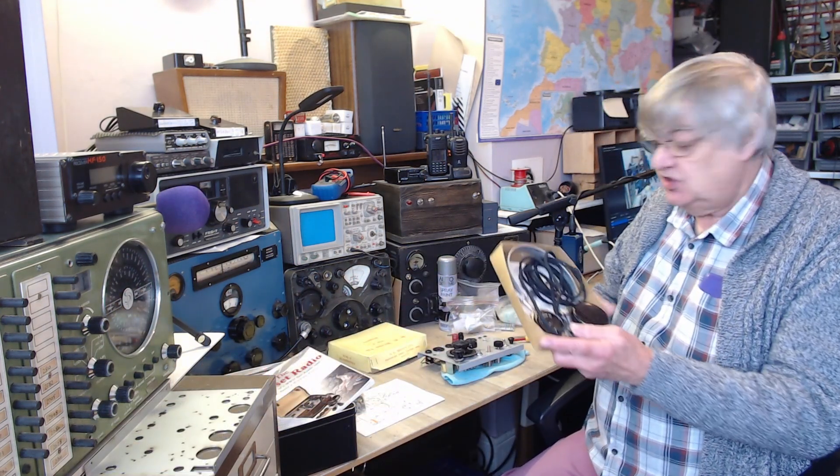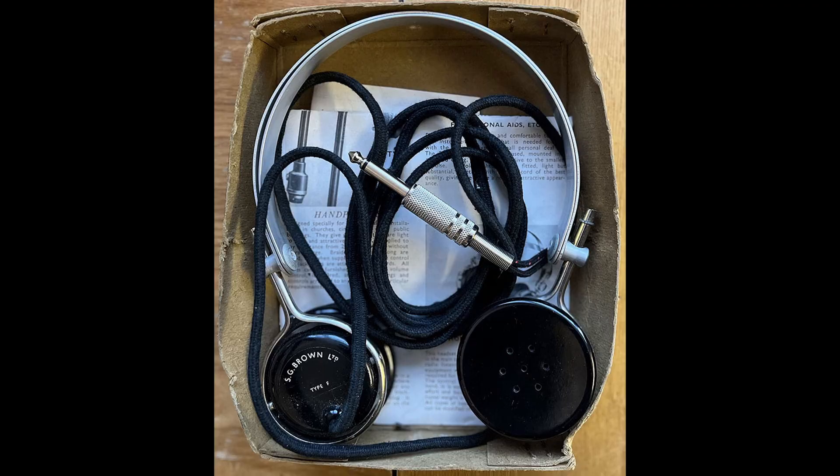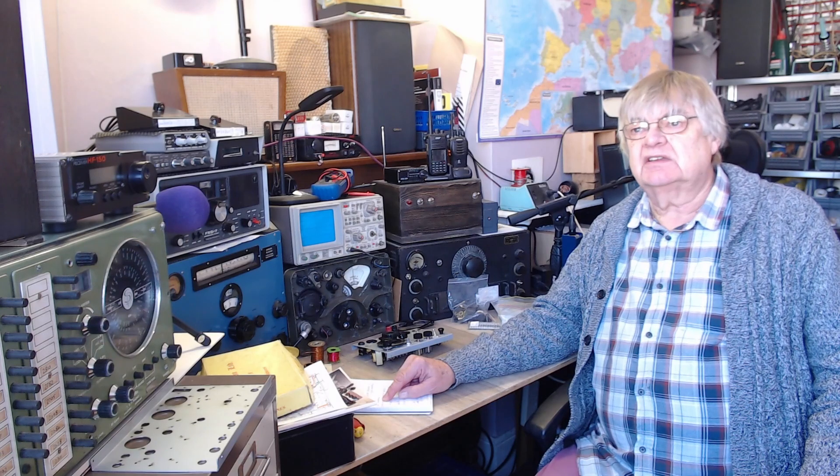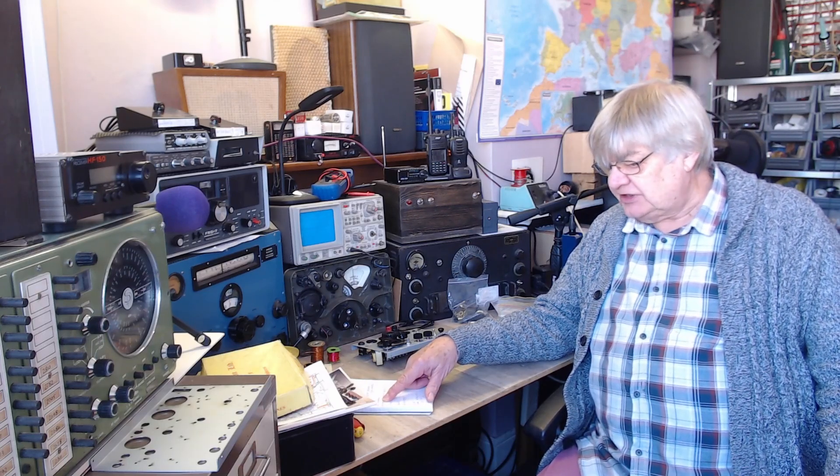The originals — these are new and boxed. Look at that: SG Brown high impedance headphones, brand new. He's put a jack plug on there, so really pleased with the whole setup. Sorry if it's a bit bright — the sun's come out, which is a nice change, but it's very bright.